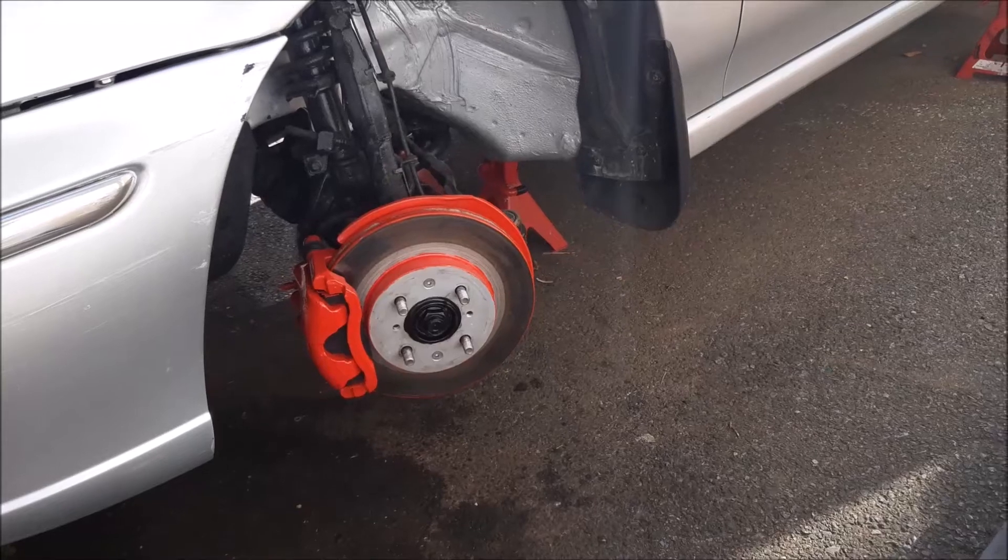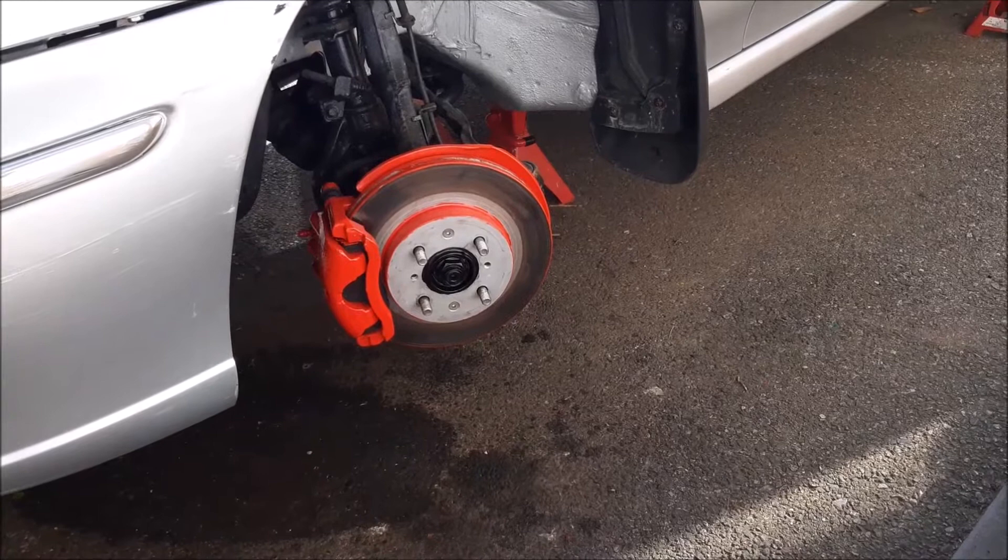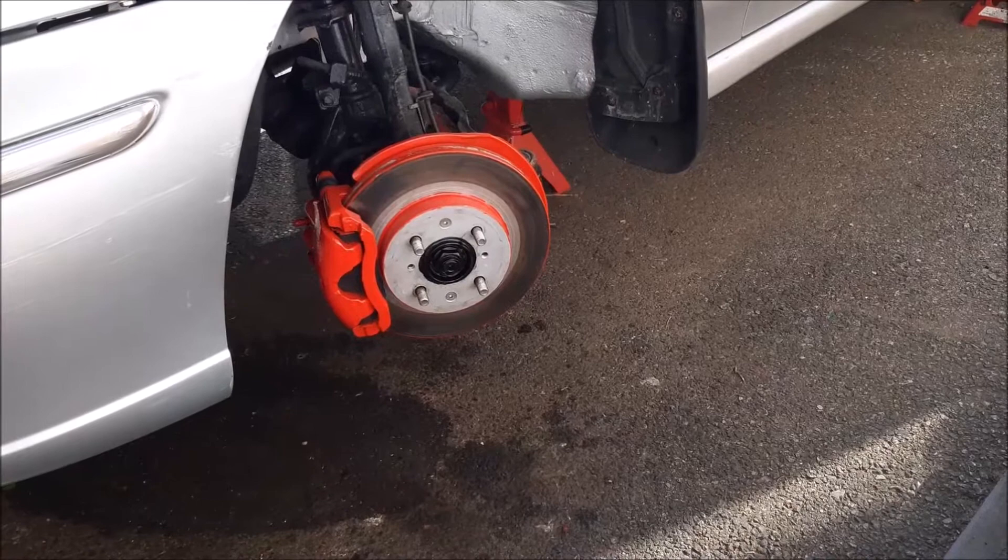We're on our silver 1.8 Rover 45 and we've removed the wheels to re-spray them. If you'd like to see how we re-spray the wheels, I've done a specific video on that and you can look back on the channel to see completely how we do it. What I thought I'd do is a little video here while those wheels are off.